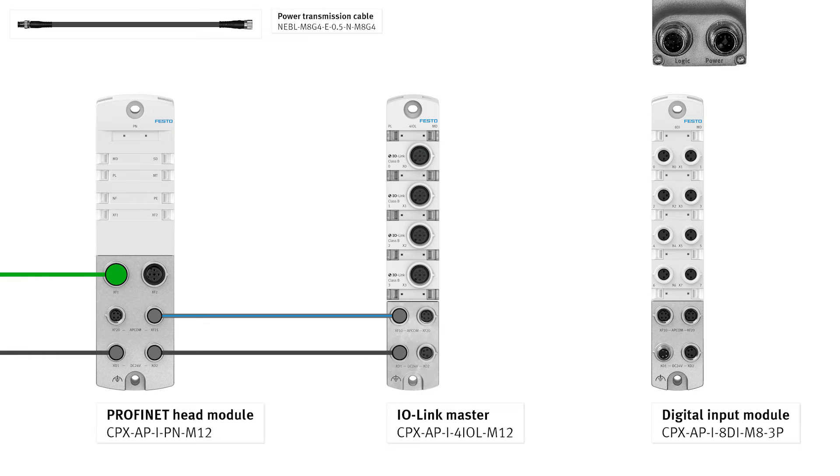Head module port XD2 to IO Linkmaster port XD1 via power transmission cable.